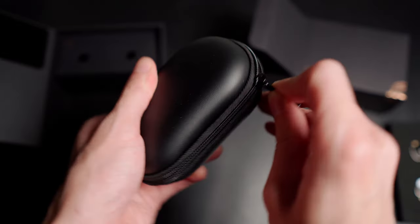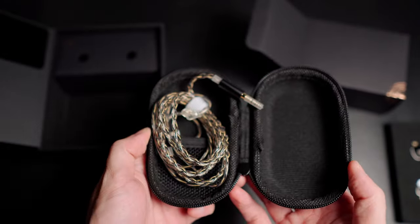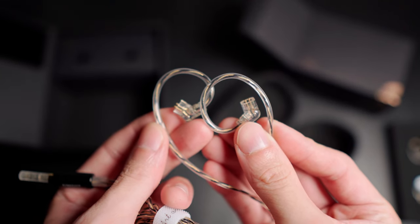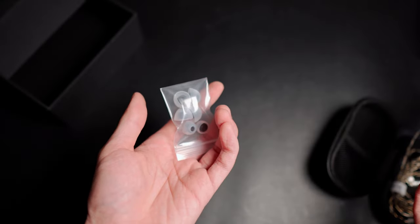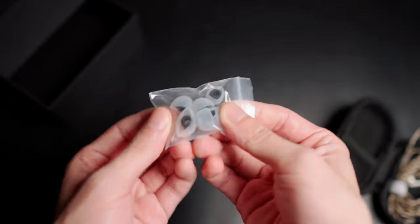Inside the accessory box comes a case for your IEMs — this case feels very well made. Inside you can find the cable, and this is a high purity OFC silver plated cable that has a dual pin male and female socket system. Of course you have your instruction manual, and inside the other box you have a set of silicone tips, including sizes for small, medium and large.